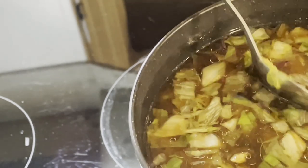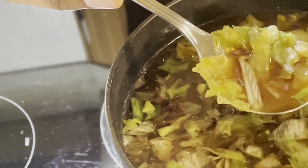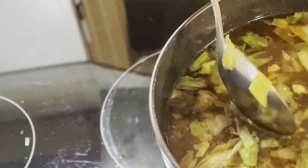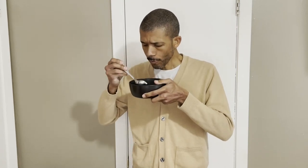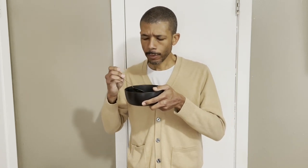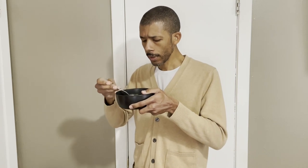Now that is savory — that's a real soup. It is probably the first real soup I've ever made, and I absolutely love it. After a few minutes of cooling down a bit, it's even easier to eat.